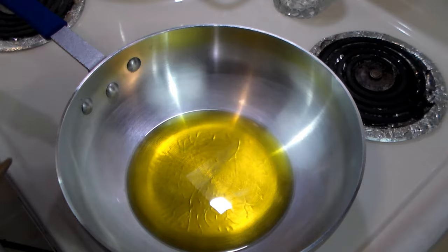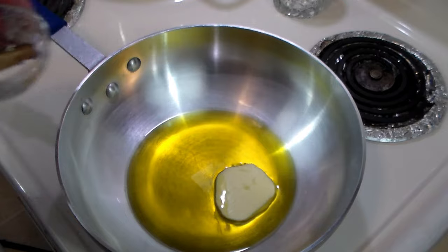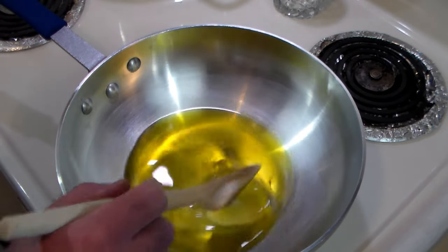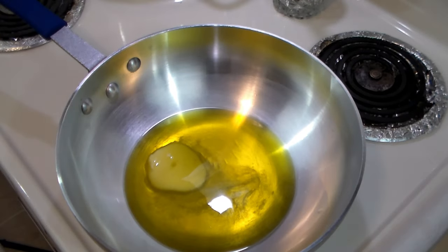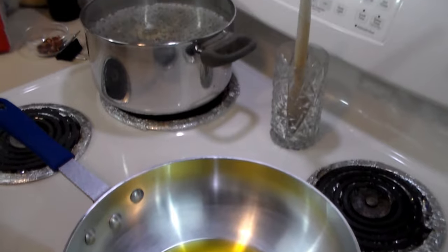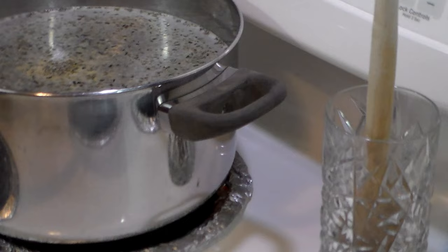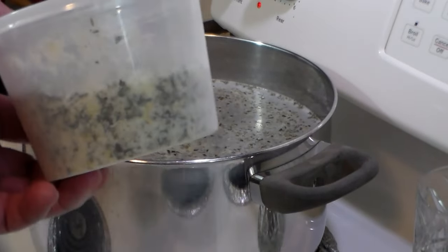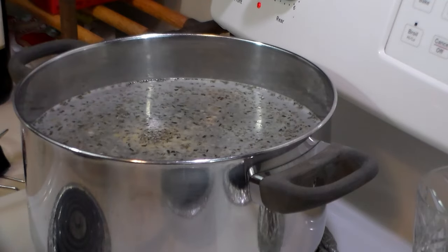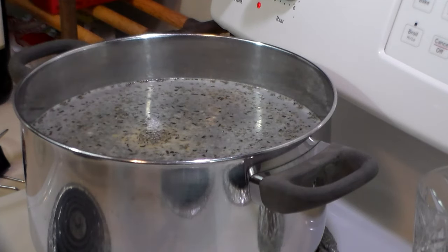In a pan over medium-high heat, we've got a generous amount of olive oil and some butter. This is Amish butter, by the way — that's why it's in a log. We're going to bring that to heat. I've got my pasta water boiling over there, and what I've done is I've salted the water with a seasoning salt that you saw me make in a previous video. It keeps very well in the fridge and adds a little bit of flavor to the pasta, but that's optional.